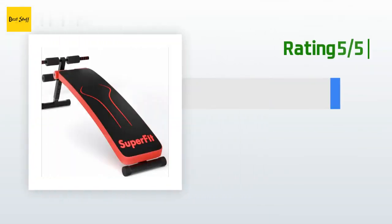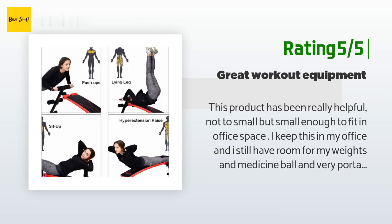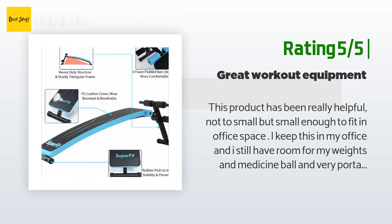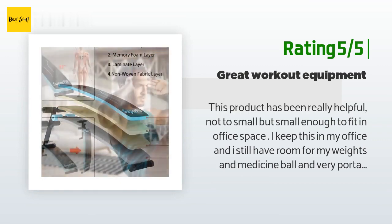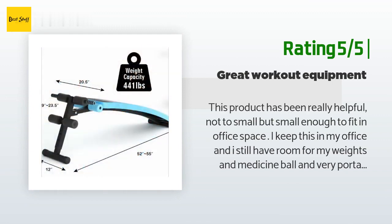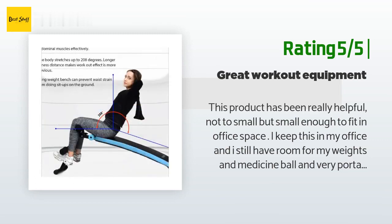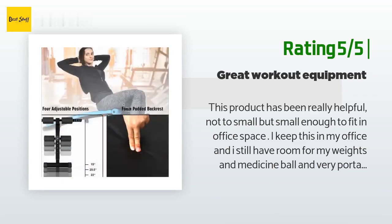Another happy customer said: this product has been really helpful — not too small but small enough to fit in office space. I keep this in my office and still have room for my weights and medicine ball. Very portable to take to any other room or outdoors when my little one is playing on the playground. After giving birth to my daughter it's been really hard to do sit-ups on the ground because my back hurts in the tailbone area. With this bench it really helps me not feel that pain and to do more sit-ups than I would usually do. I'm feeling the burn in my tummy — good pain where you can tell it's working.